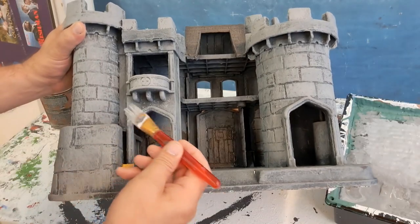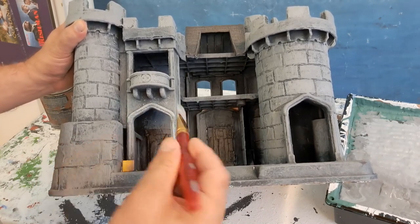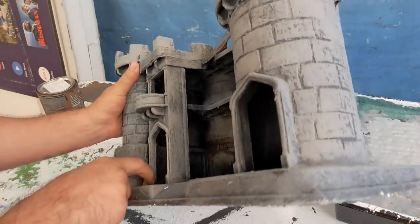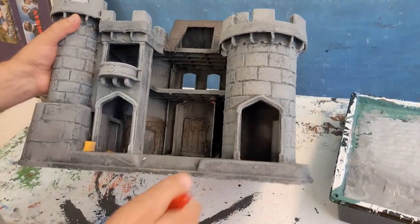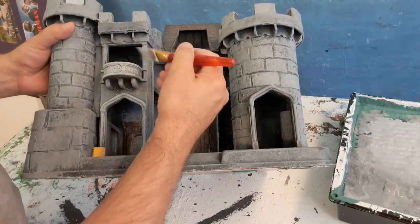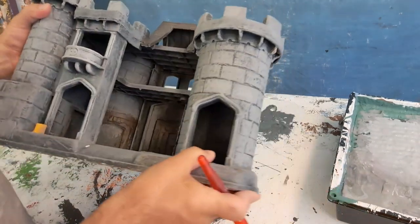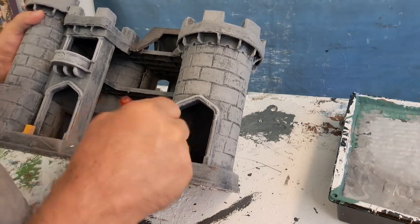I'll do the same thing here around the guardhouse sentry doorway. Easy breezy. This sliding door is a little bit of a problem — it's a yellow plastic that paint doesn't want to stick to, so I'll have to figure that out later, maybe spray paint it with something else. Here we go with the Juliet balcony. Look how fast that goes.